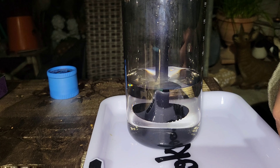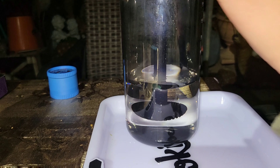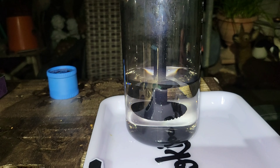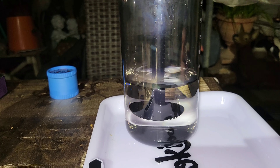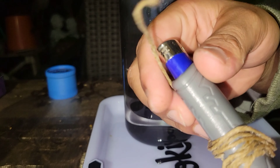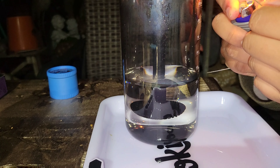All right family, we're back. As you can see, I packed a little snapper — not a lot, but just enough so you guys can see the Busky in action. Got my hand quick, got my Toker Poker, let's get this.